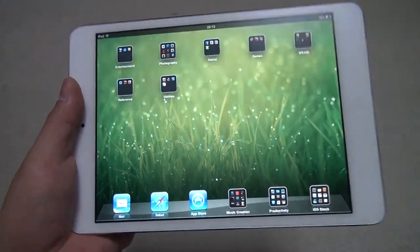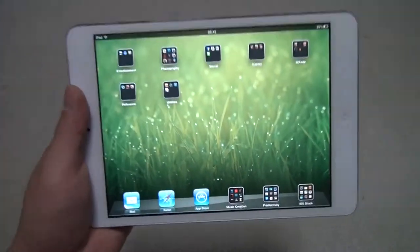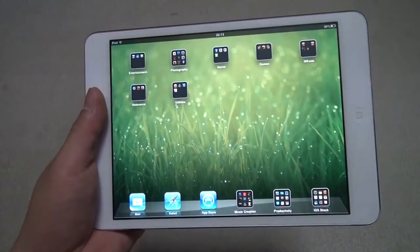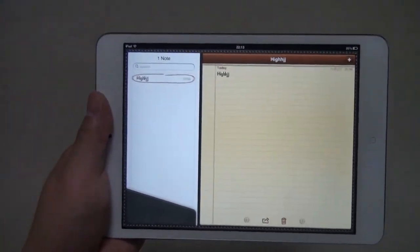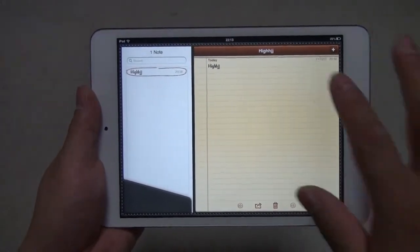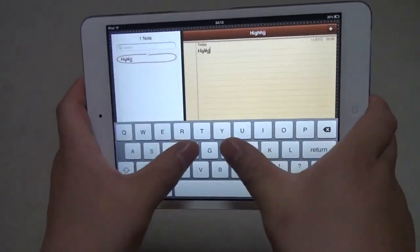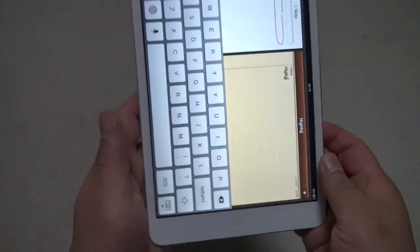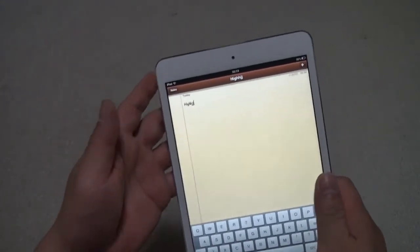A lot of people have been calling this a giant iPod touch, but I say that is a very inaccurate assessment, given the fact that this can run all the apps designed for the iPad which take advantage of the screen size more efficiently. For example, the Notes app — this is an app designed for the iPad, not a stretched-out iPhone app. You see the list of notes and a notepad. Tap here and you get a full-size keyboard that goes from edge to edge. You can split the keyboard and type, or in portrait mode your thumbs will reach all the keys.